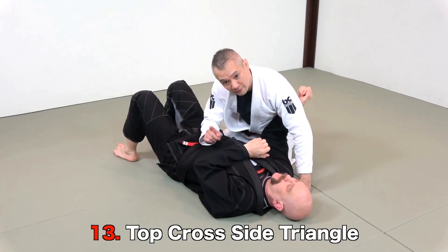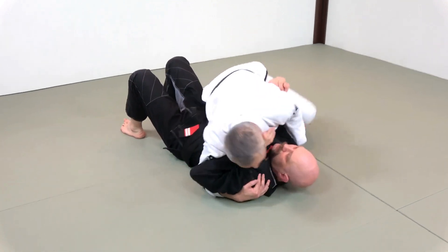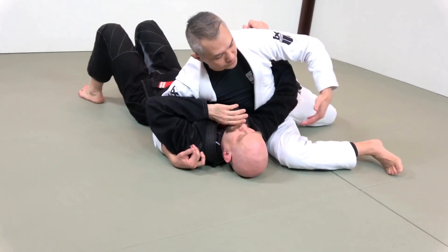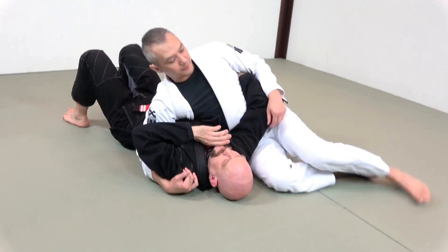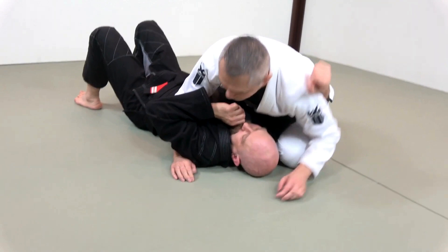When we're fighting from cross-side, we also have a really cool triangle as well. When we're in cross-side, we always like to go and clean the arms off of us — we do not want those frames. So do you see how I'm sliding through, bringing my knee up to his neck, and then trapping his arm onto my torso.